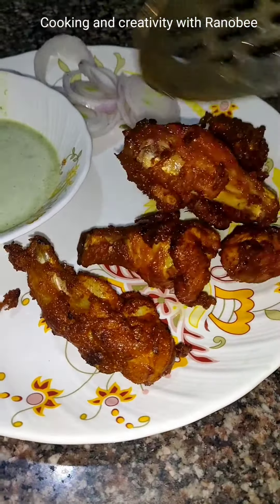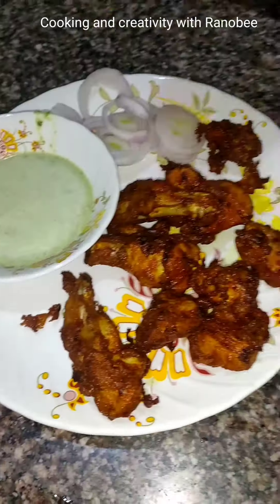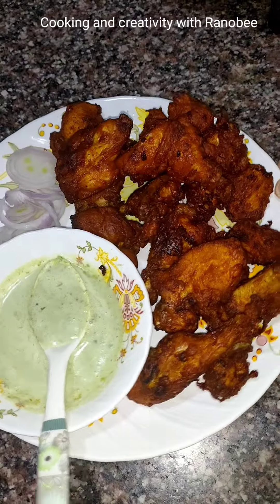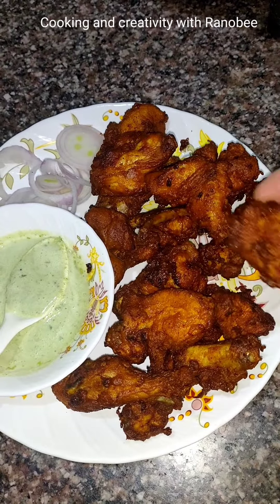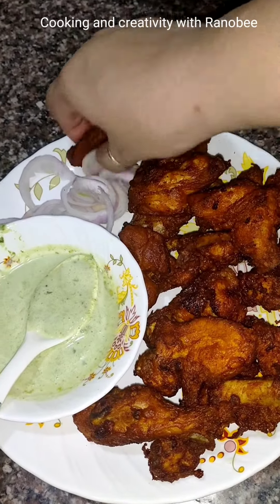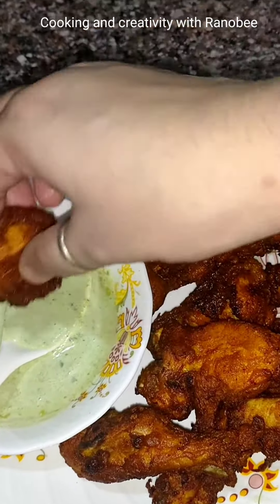Our yummy and delicious chicken fry is ready. Do you like my video? Please like and subscribe to my YouTube channel with the bell icon. We will see you in the next video with a new recipe. Bye-bye.